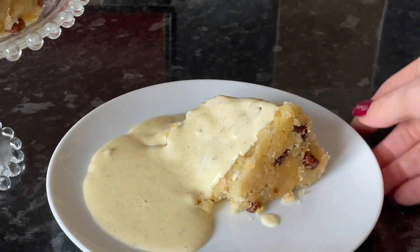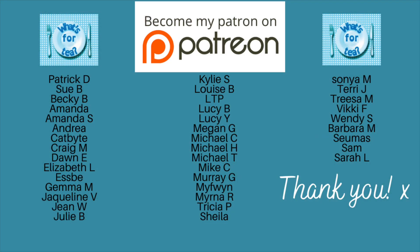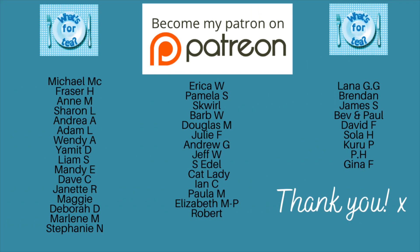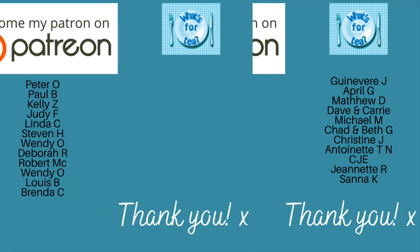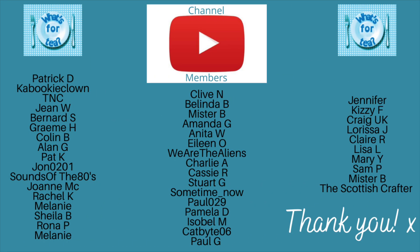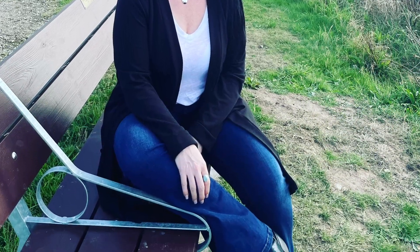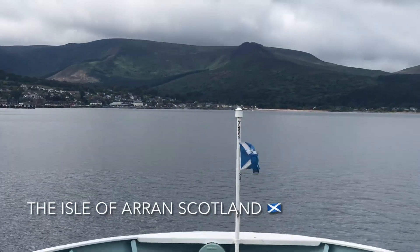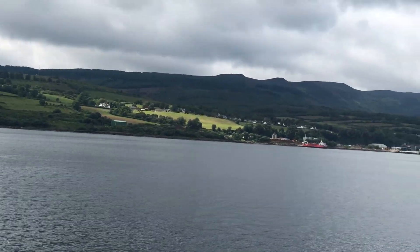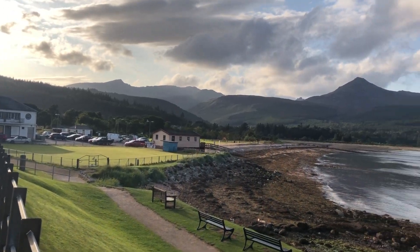Thank you very much for popping over just to check out this wee recipe. Do let me know if you're planning on giving it a wee go. A massive thank you as usual to the supporters of the channel over on my Patreon page and to the channel members here on YouTube. It was lovely to see you and hopefully I'll see you back again — probably on Sunday for meals of the week or during the week for another wee recipe. Until next time, mind to take care of yourselves and I'll see you back here on What's for Tea. Bye now!